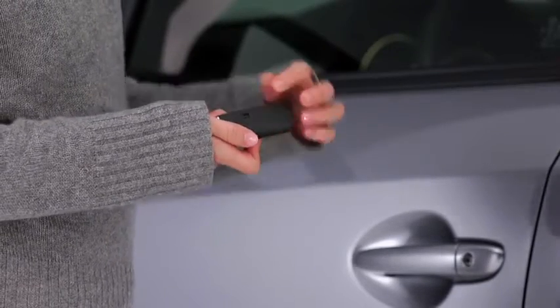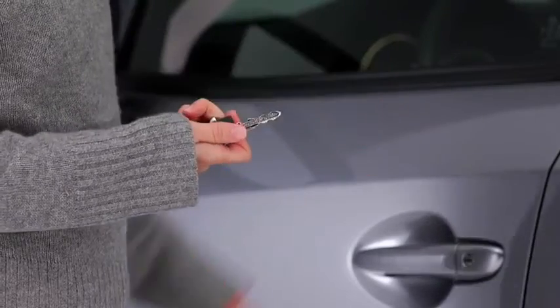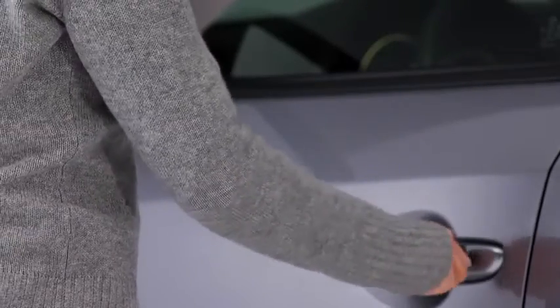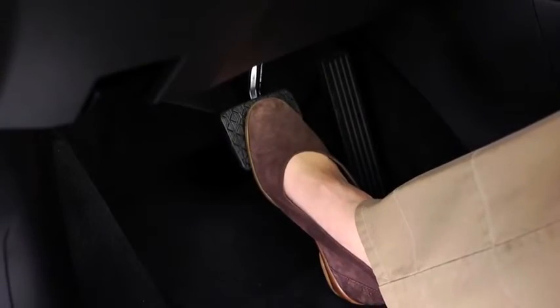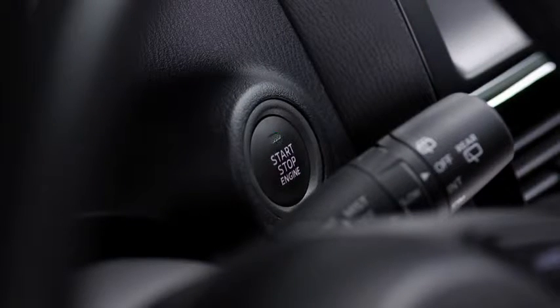To start the engine with a dead key battery, first pull the auxiliary key from the key and use the auxiliary key to unlock the driver's door. Depress the brake pedal with an automatic transmission or the clutch pedal with a manual transmission, then check that the green push-button start indicator light flashes.